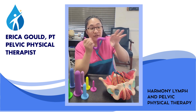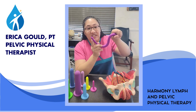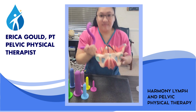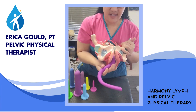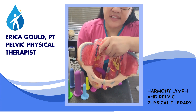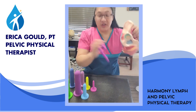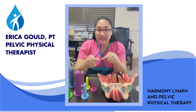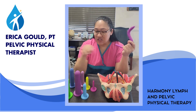Now that the introitus and the vaginal canal is flexible enough, we can use the wand to do trigger point release. So let's say this is the vagina — we put the wand in, and now we're actually targeting specific muscles. Just like if you have a trigger point on a hamstring and they massage it, they hold that point until it releases — that's what we use for intravaginal trigger point release.